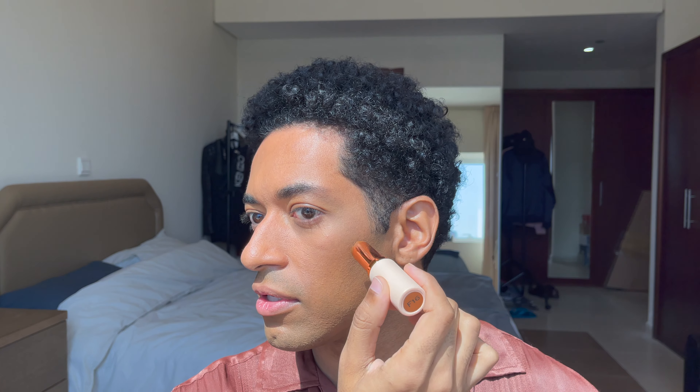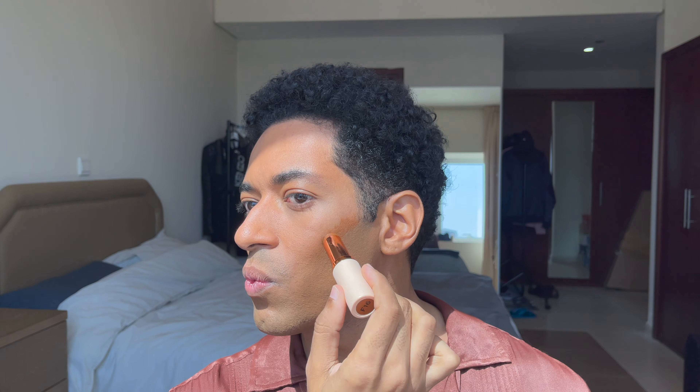Next I would contour, and for that I have this product from Makeup Revolution London — it's a stick foundation in the color F16. It's a beautiful shade, very nice. I contour my cheeks, forehead, the tip of my nose, the cupid's bow, and around the angles of my jawline and under my chin. I'm going to use this brush to blend it in.